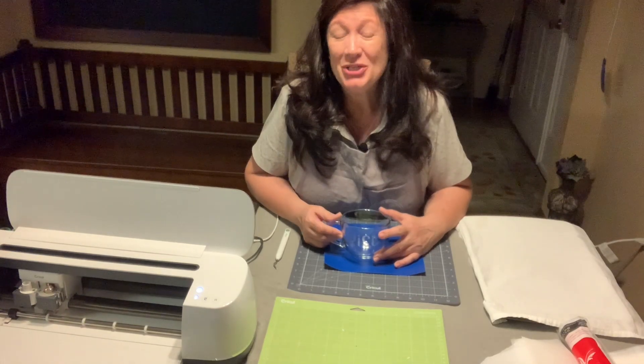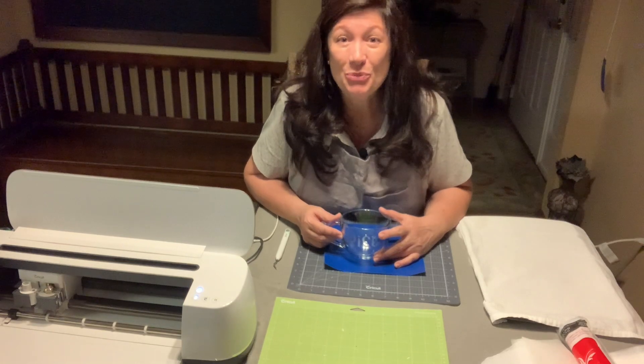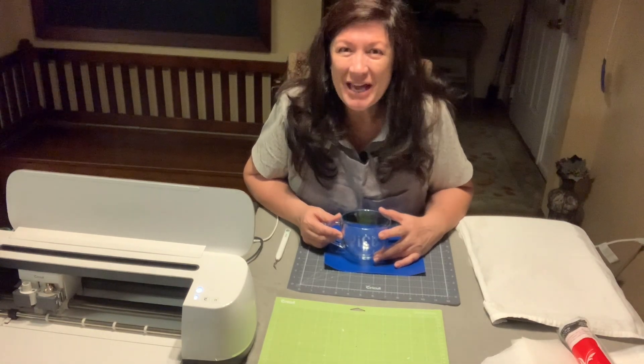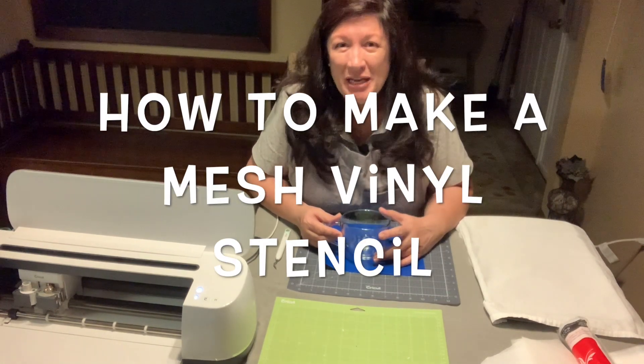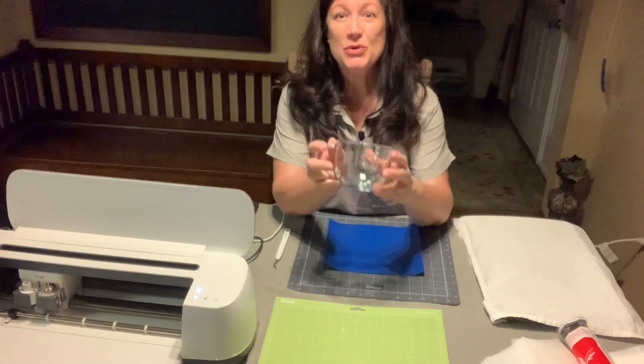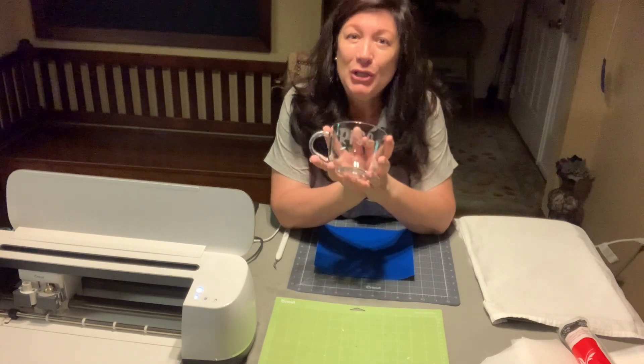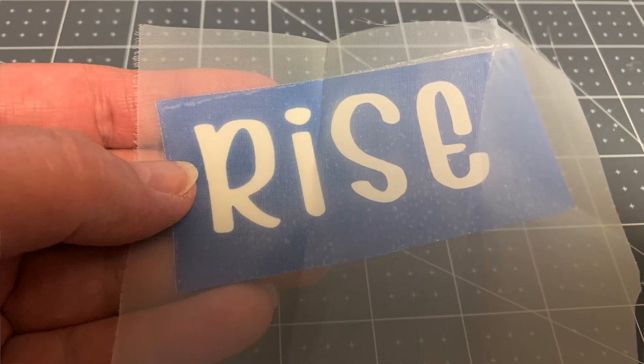I promised a while back to show you how to make a vinyl mesh stencil that you can use for your projects — this is that video. Thank you for joining me, I'm Linda from Remade with Love, and this is how you can create a DIY mesh vinyl stencil that you can reuse over and over for your projects.